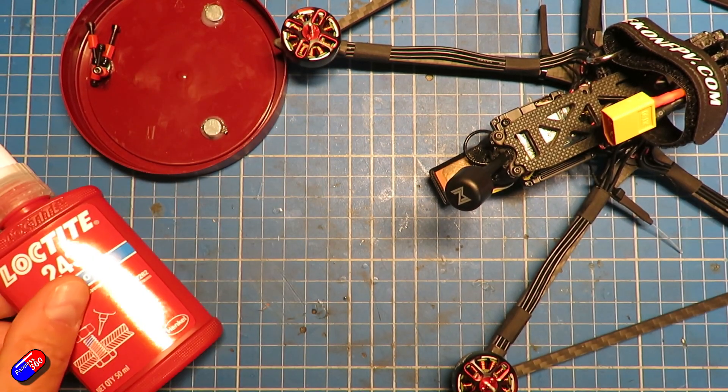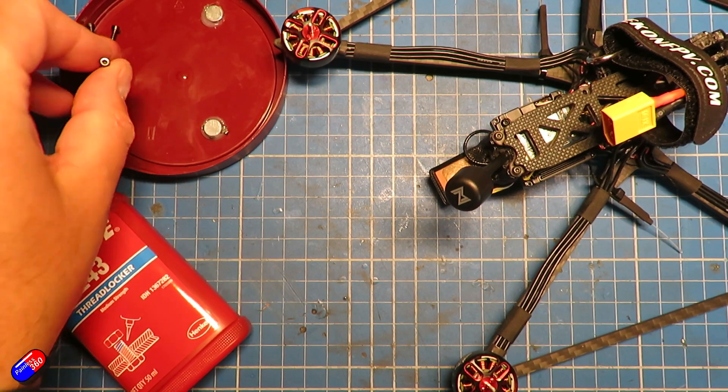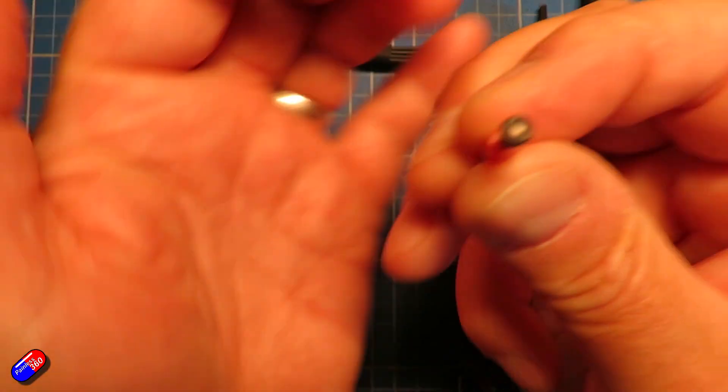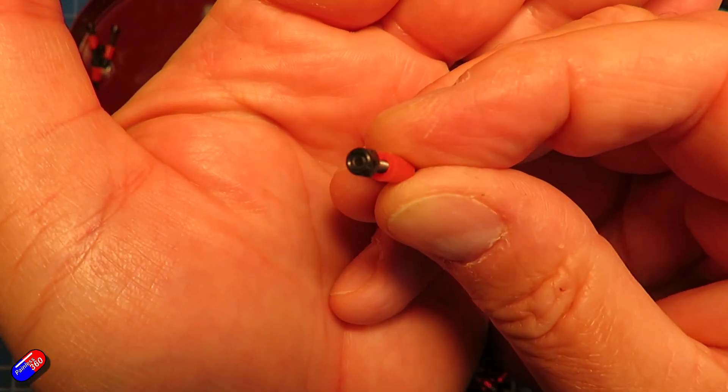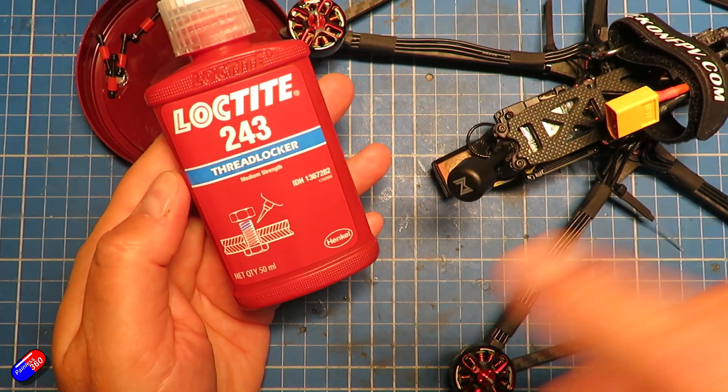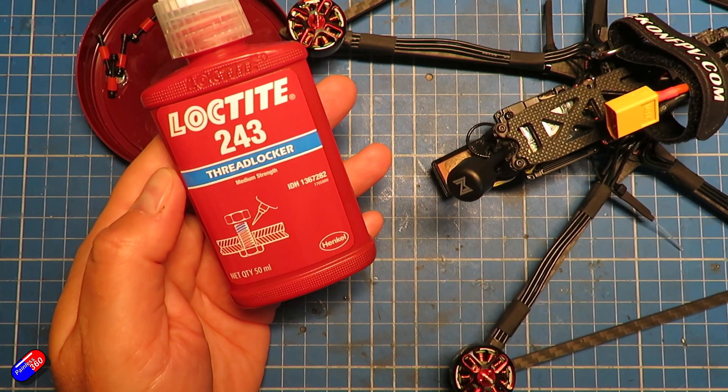However, there are other times when Threadlocker is a bad idea. For example, at the top of this little screw here is a Nylock nut. If you're using Nylock nuts, the Nylock nut is going to lock the bolt and nut into place, so you don't need something like Threadlocker.